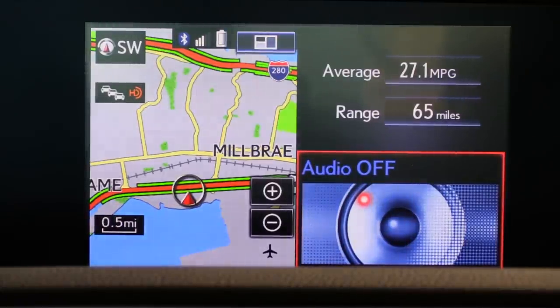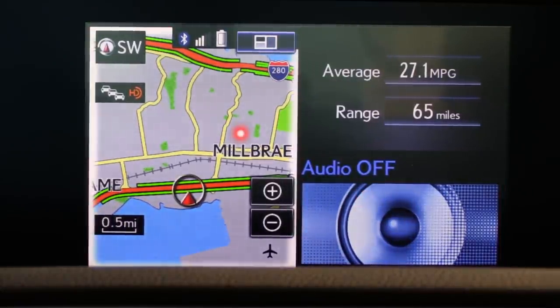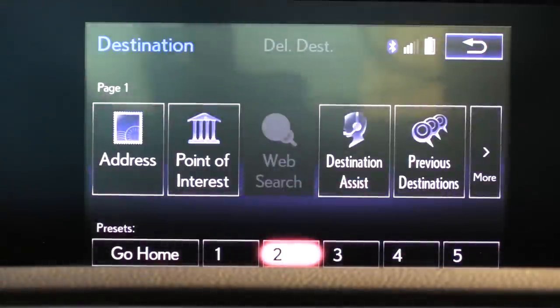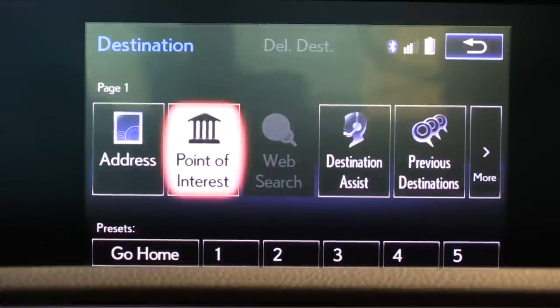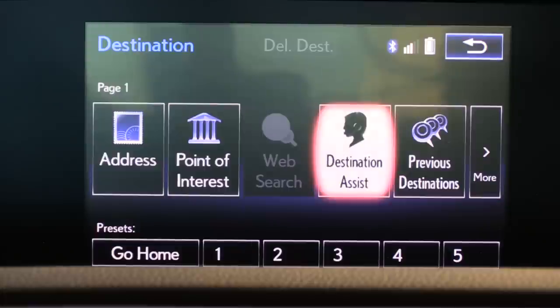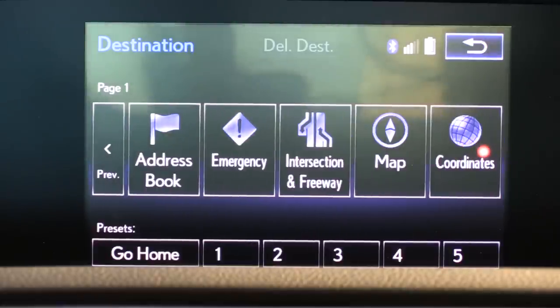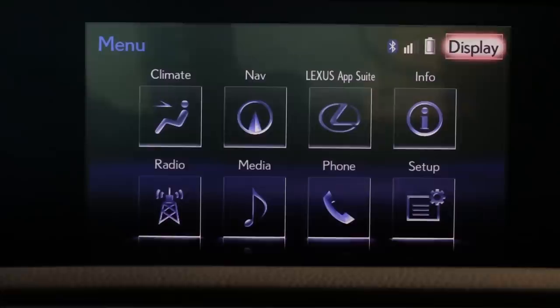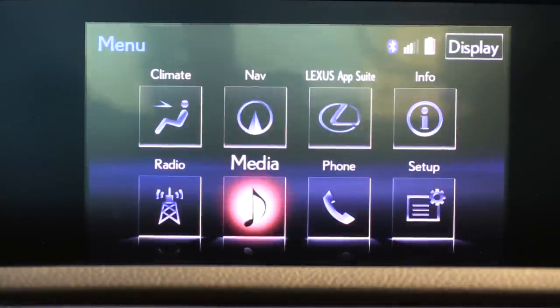From the navigation screen you can enter destinations, and you can also enter them via natural voice commands — the voice command system is greatly improved over previous generations of Lexus navigation software. You get direct access to address, points of interest, and destination assist, which connects you to an OnStar-like system where you can talk to a person and have them help you enter the destination, downloading right into the system with access to previous destinations. Returning takes you back to the map or whatever else you were viewing; it doesn't take you back to the home screen. In fact, there's no way to get to the home screen other than that direct access home button.